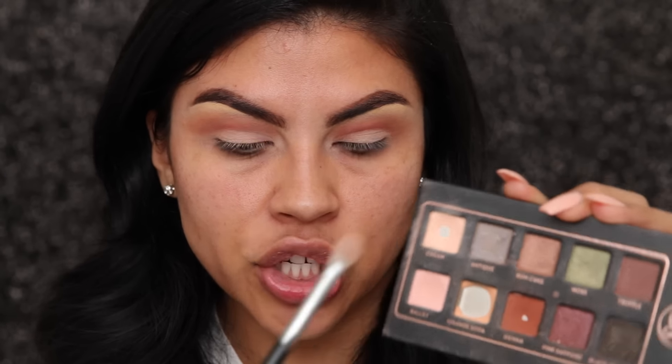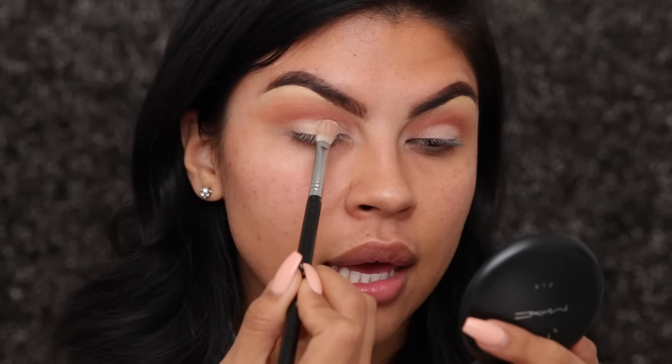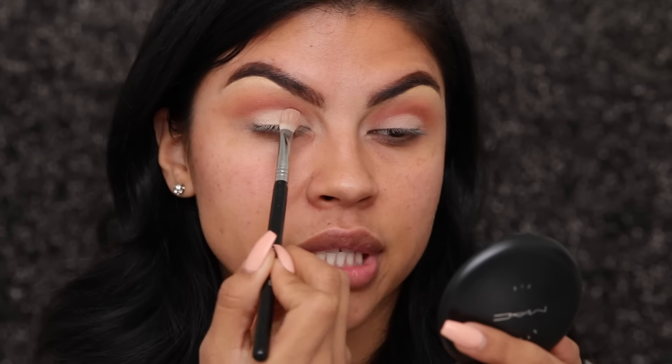For my lid color I'm gonna go in with Anastasia's cream eyeshadow, and I'm going back in with the blending brush that I used for my base, just dabbing very lightly. The reason I'm not using a flat brush is because I want to make sure that the lid color and the crease color blend in very nicely.